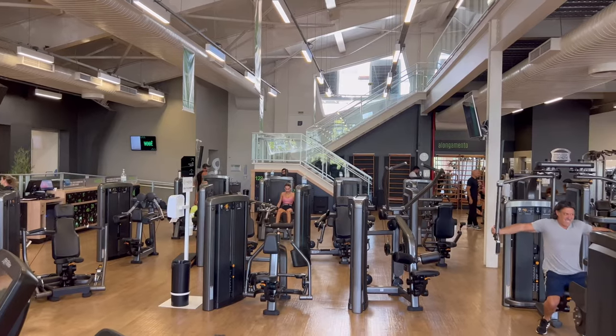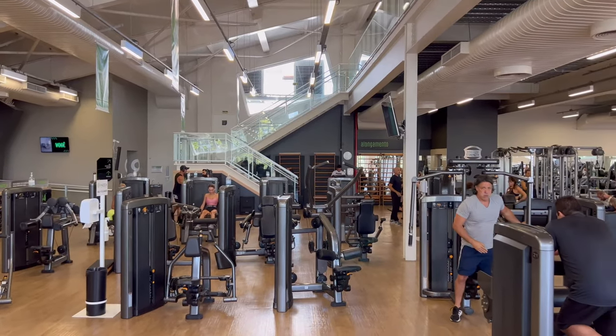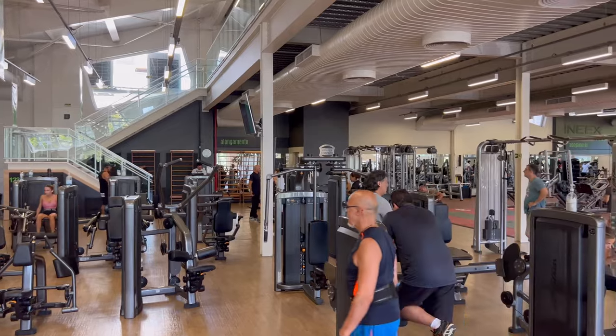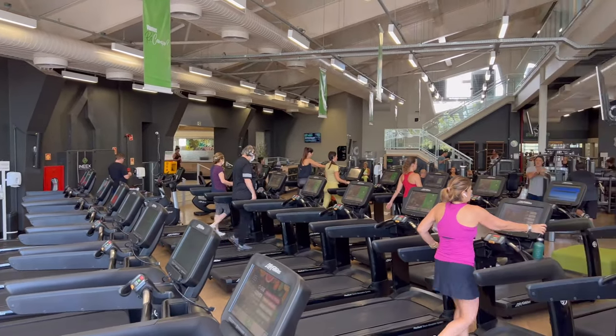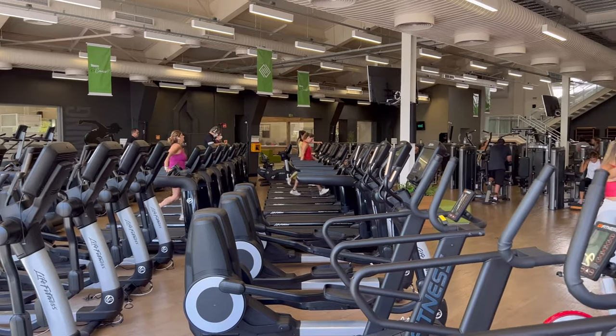When you enter the gym, you will see a large group of machines on the left-hand side. The machines are well-maintained and make for great accessory training. On the right-hand side, you'll see the cardio section — treadmills, rowers, bikes, ellipticals, and stair masters.